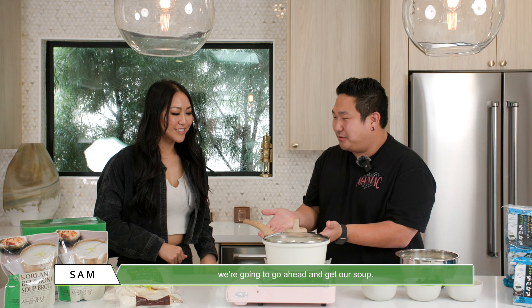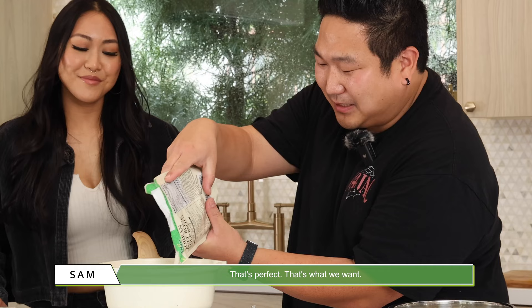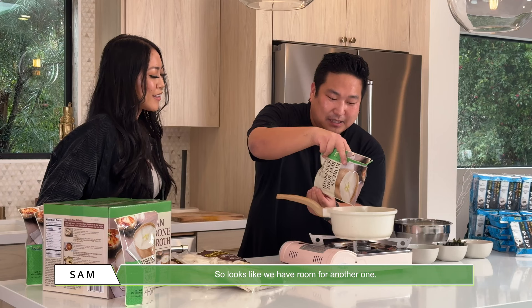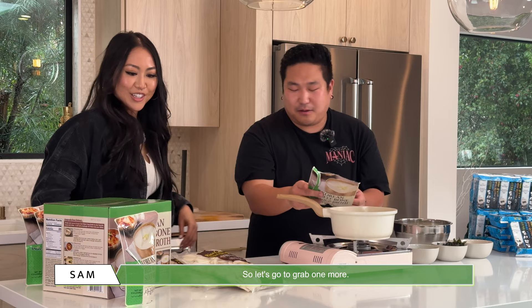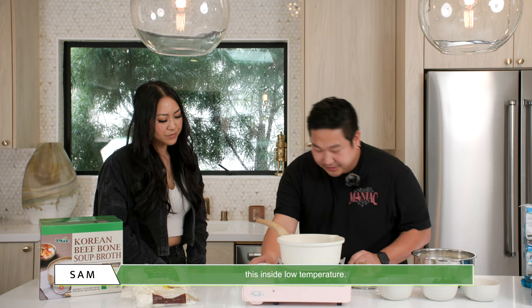Jax, do you mind getting our bone broth, please? Now, typically one of these is for two servings. Let's see how much one gets us for our pot. It's perfect — that's what we want. It looks like we have room for another one, so let's go grab one more. We're going to be feeding a family of four, which is great. Go ahead and pour this inside at low temperature. There you go, perfect. We're going to let that cook for a bit.